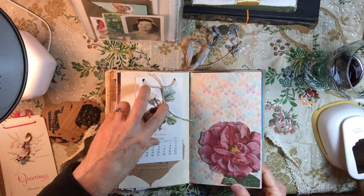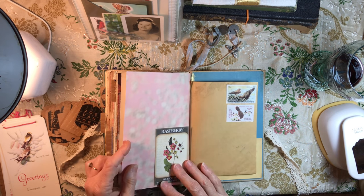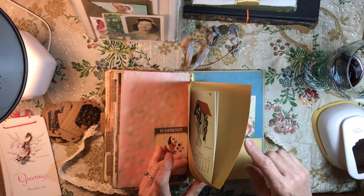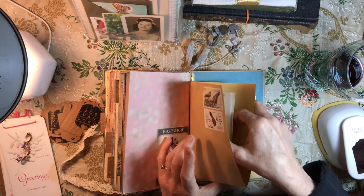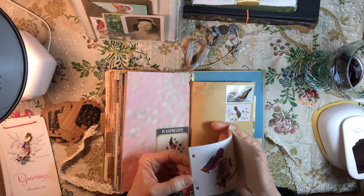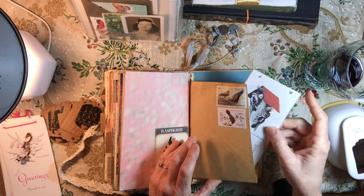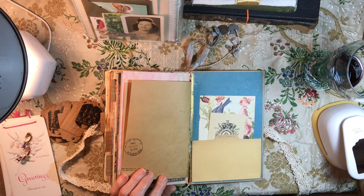Another seed pack reproduction. More stamps with birds. There's another part of that envelope from the War Department. These are the rest of the cards that came from the calendar that I saved for myself — I may take these out and put them throughout the book. And then we're to the very back here.